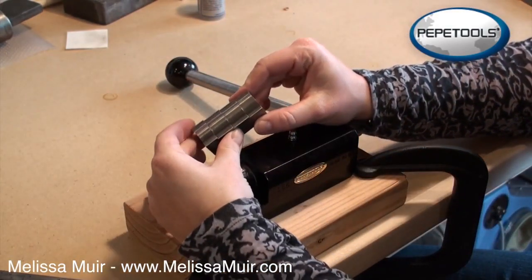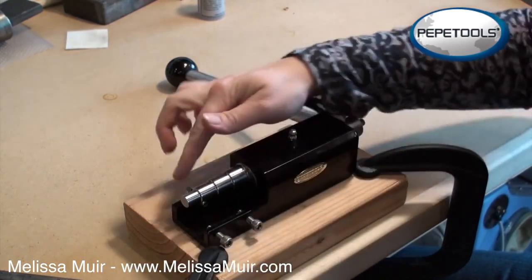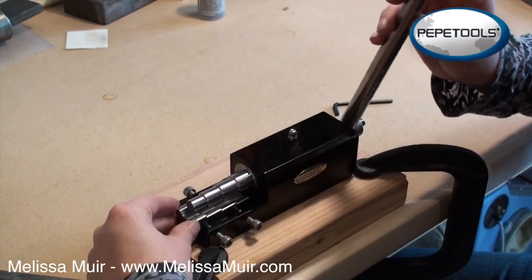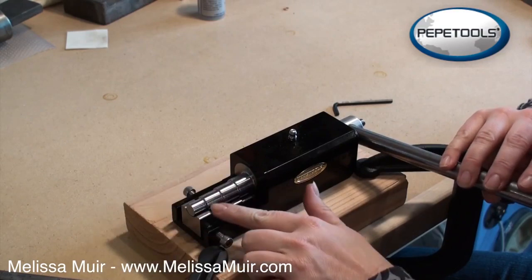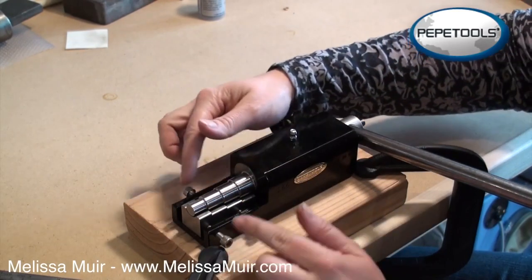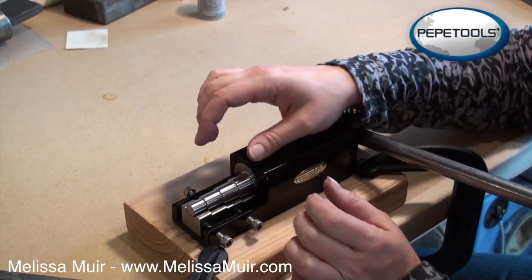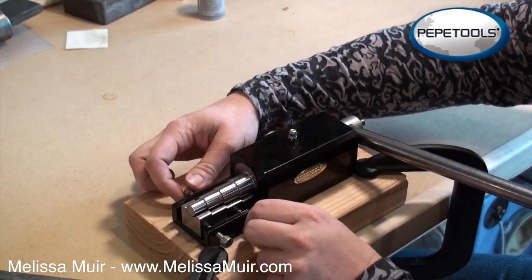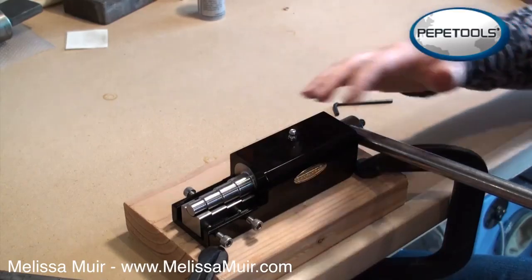The tool comes with a ring bending die that needs to be inserted into the bottom plate, and there are three screws here to secure it into place. I like to bring the mandrel down so it rests in position — that helps me align everything. It is adjustable, so if you're working with thicker stock, you can move things around to suit your metal. I'll just tighten this up and now we're ready to go.